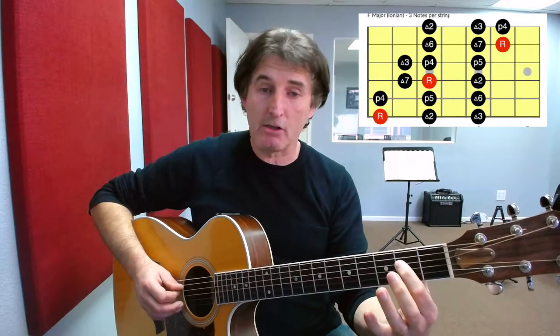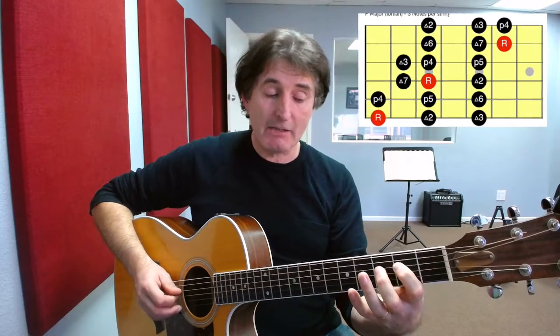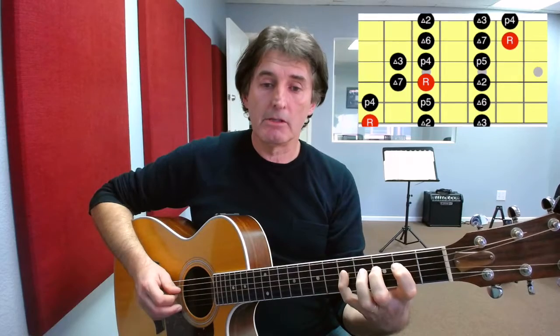We then move to the fourth string where we're going to play with our first finger on the second fret, followed by our second finger on the third fret and our fourth finger on the fifth fret. We take those notes on the fourth string and repeat the same pattern again on the third string, starting on the second fret with the first finger. So again, a symmetrical pattern of notes — a pair of notes.